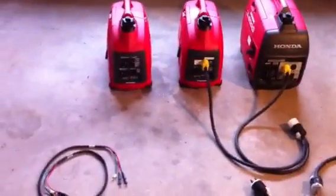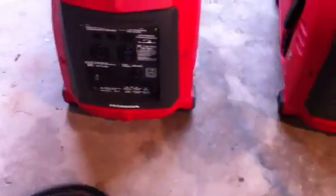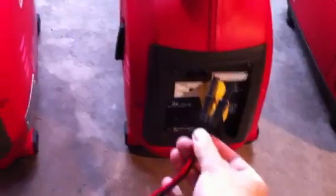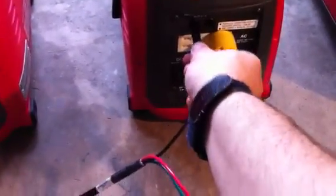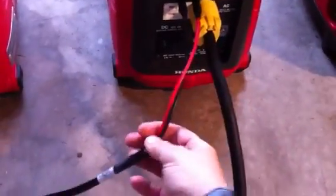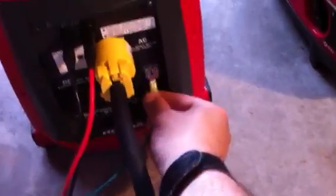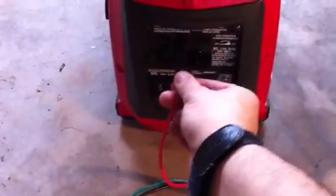Even if you connect all three together, the load sharing works the same way. To hook them up, you take your banana clips — you'll notice the banana clips are colored red on this set. The manual asks that you put red to the middle and black to the outside. The ground gets screwed on there, then you go over to the other unit red to the middle as well.